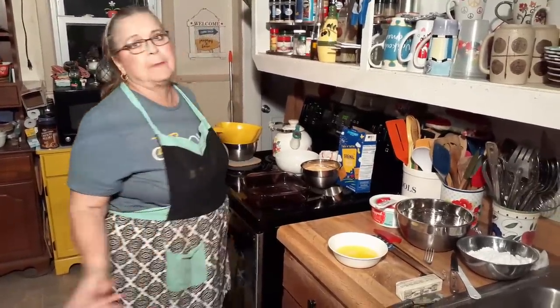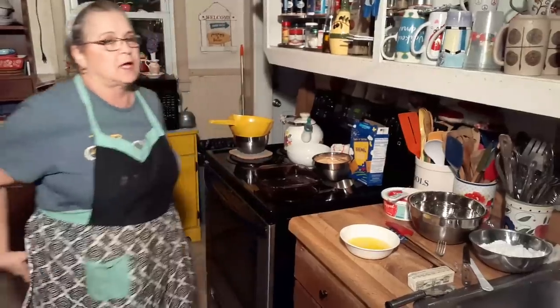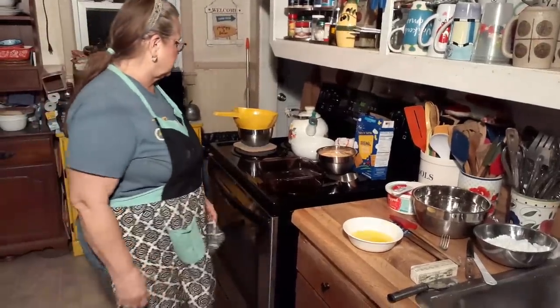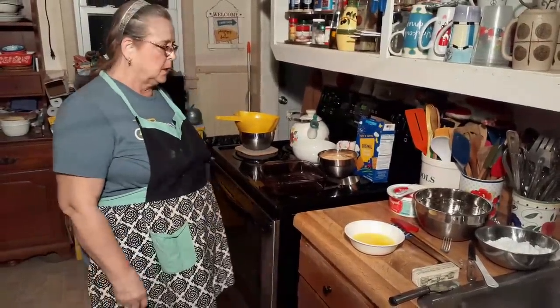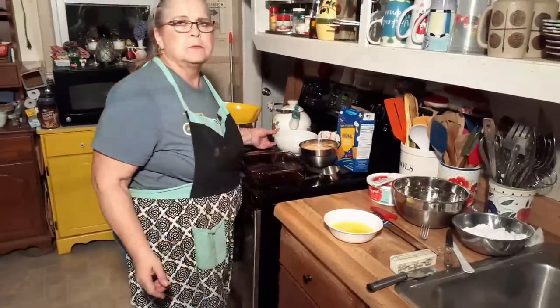I'm going to make pineapple dream dessert. Oh, it's so good. It's really good when it's hot outside because it's a cool dessert. Gosh, it's so good. So let's get going — pineapple dream dessert.